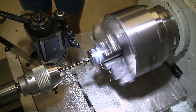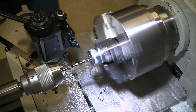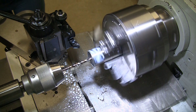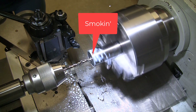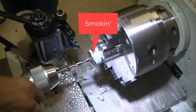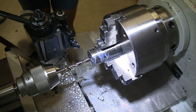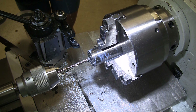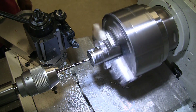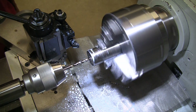This is a father-daughter project. My daughter wanted to make some titanium rings, so here we are. I don't have coolant set up on my lathes, so my daughter went and picked up a sprayer bottle and we mixed up some coolant. We did use an infrared thermometer just to see, and the temperature we could record never went above 60 degrees C.